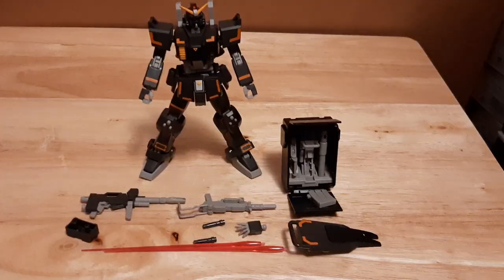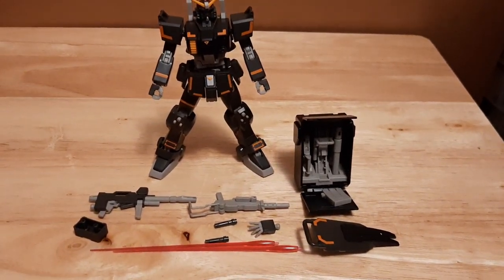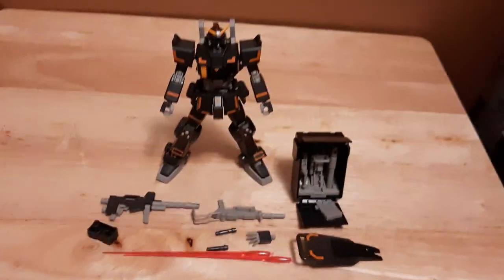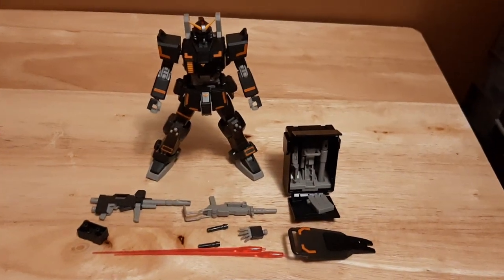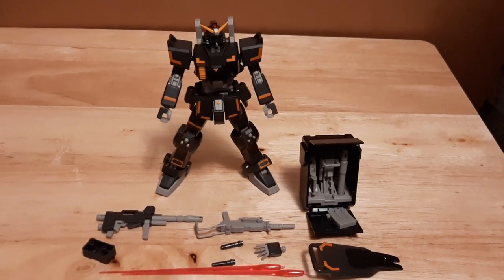With all that out of the way, let's go over what the Gundam Ground Type comes with. Here's everything it comes with right here — it comes with two beam rifles, two beam sabers, one shield, one backpack, and one backpack container.